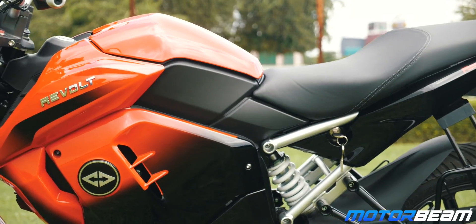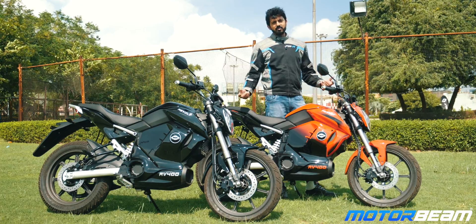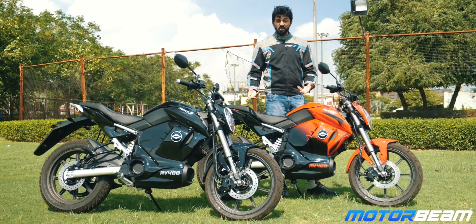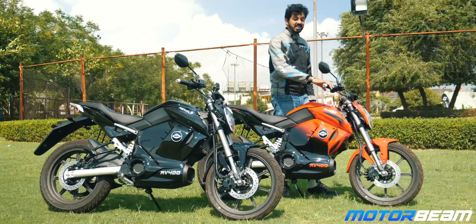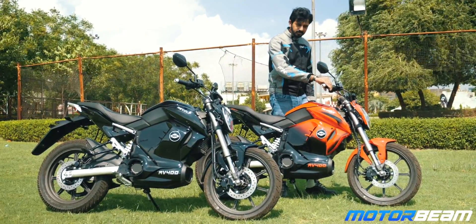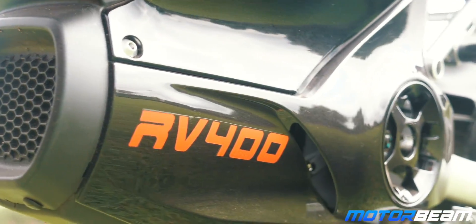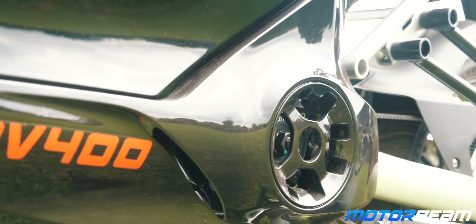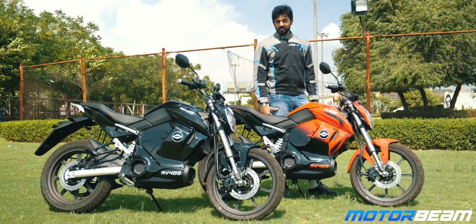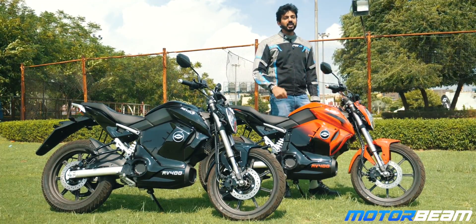It gets a one-piece seat and pillion comfort isn't that great, although the grab rails are big enough on this motorcycle. You really can't expect an exhaust note from an electric motorcycle because it doesn't have an exhaust at all, but this one does have an exhaust note. The point of this fake sound is to keep the rider engaged but also to keep pedestrians informed that someone is coming around.